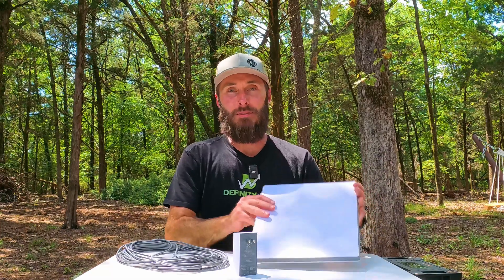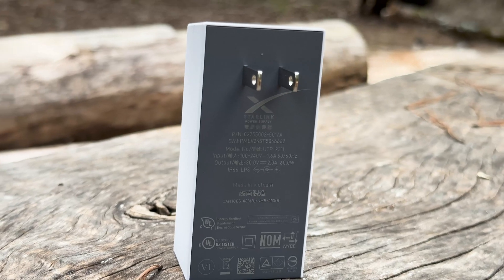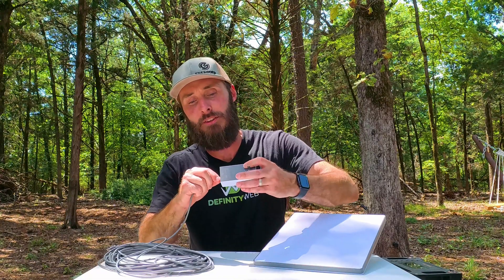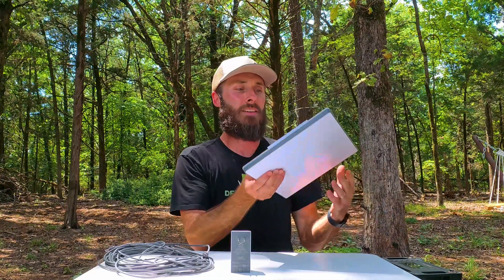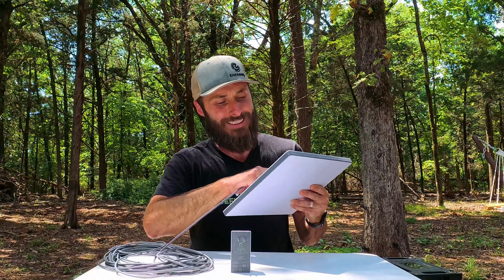When you get your Mini in the box you're going to have the Mini, the kickstand which comes off, and a pole mount that can slide on where the kickstand is. You're also going to get a 15-meter DC cable with 5521 barrel plugs on each end — 5.5mm outside diameter, 2.1mm inside diameter — and the AC brick. The Mini is IP67 rated assuming everything is plugged in correctly. These little grommets on the back plug in and keep everything sealed up nice and tight.